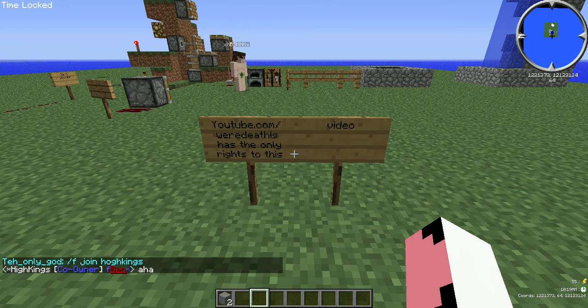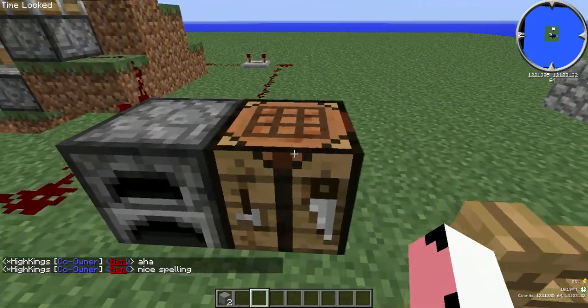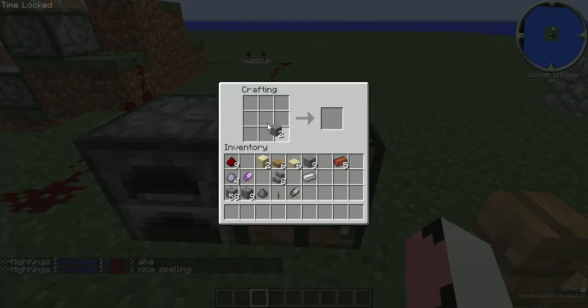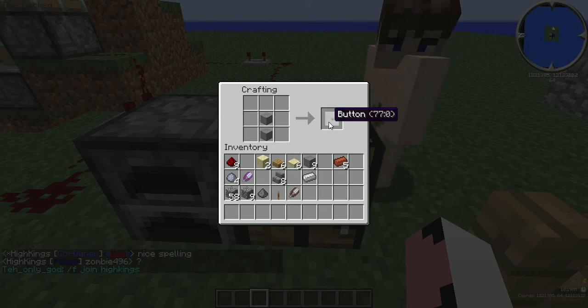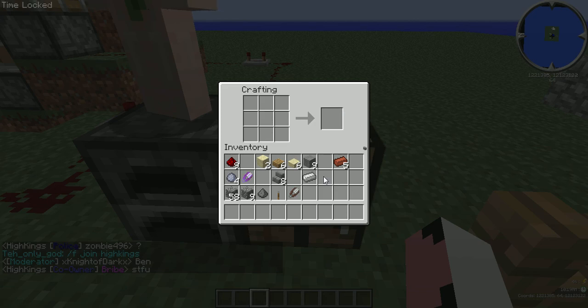Hey guys, I'm back with another tutorial and this is how to make a button. All you're gonna need is two stone — not stone brick, just stone — place them on top of each other in a crafting table or in your inventory crafting area, and then you got yourself a button.